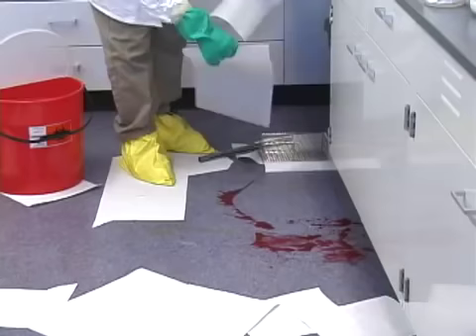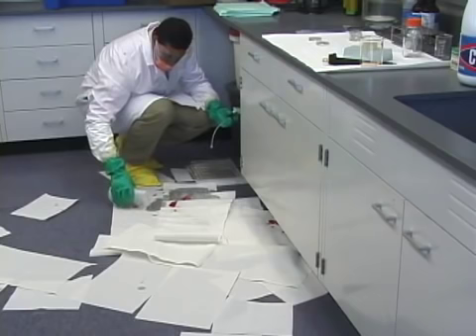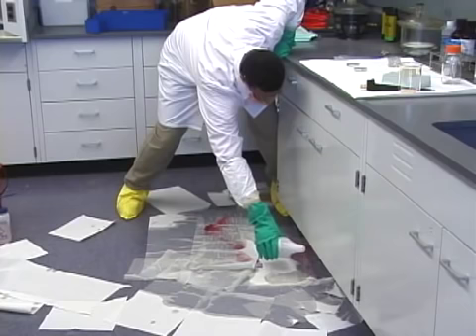Next, place absorbent materials on top of the spill and add disinfectant — usually a 10 to 1 dilution of freshly prepared bleach solution — first around the edges and then in the middle of the spill. The disinfectant must remain in contact with the spilled material for at least 15 minutes.